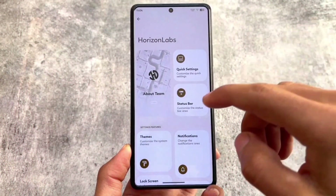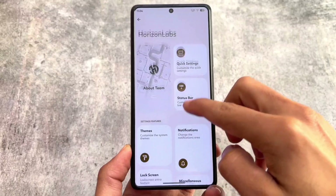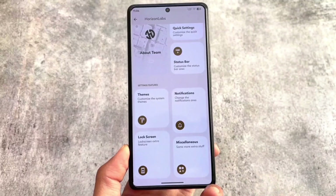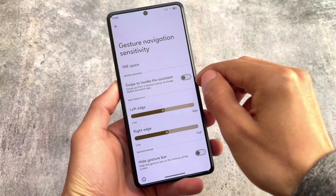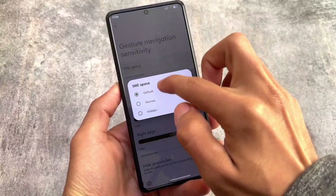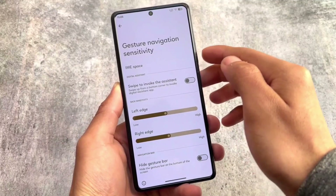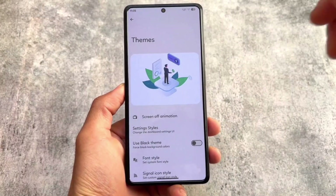This feature is not available by default — you have to enable it from the settings. That's a good thing since some of you might not like it, so you can enable or turn it off. In the Horizon Lab section you have all the customizations and features, for example theming options, notifications, etc. One of my favorite features is the gesture navigation sensitivity — you can hide the IME space, with options to switch between default, hidden, and narrow.